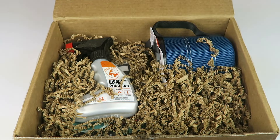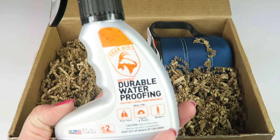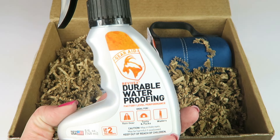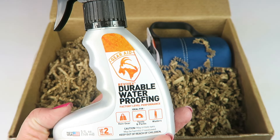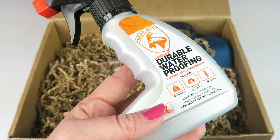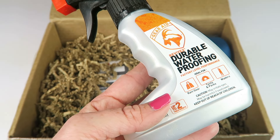We have some Gear Aid five-ounce Revive X durable water repellent, which retails for nine dollars. You can use this on multiple different kinds of items — apparel, gear, tents — and it restores water-resistant gear, or you can use it on new gear that isn't water resistant.